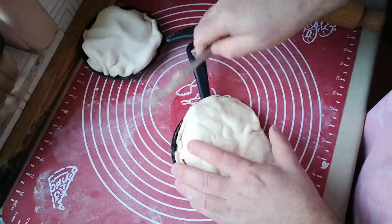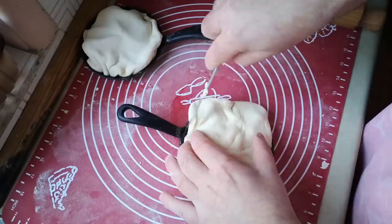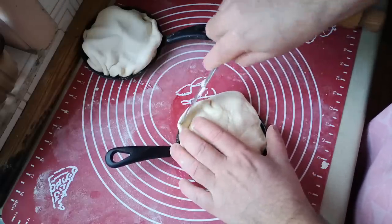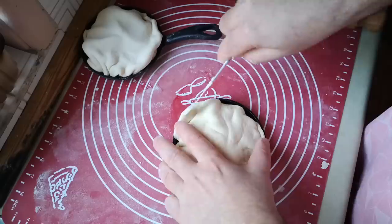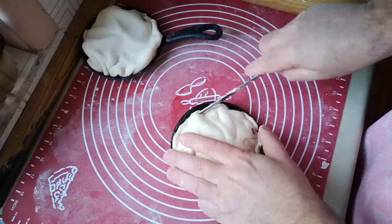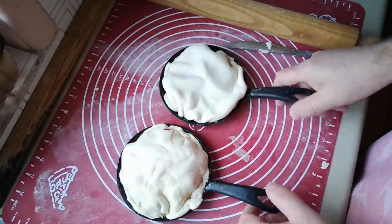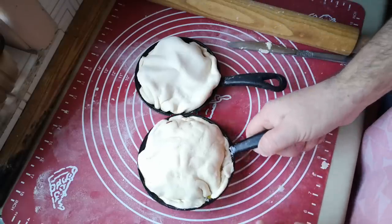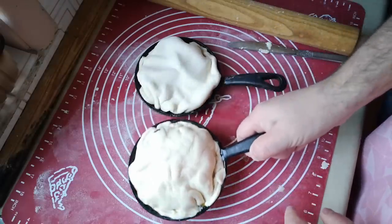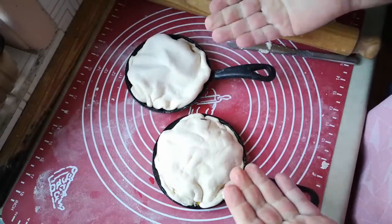Now obviously if you're making the full size version of this, you don't get a chance to put your fingers all over it, because you're working with something that's scalding hot. We'll see if this works. So now those are going to go straight in the oven and bake until golden and crisp. There's a very strong possibility that caramel will overflow, so I'm going to put these on the wire rack of the oven shelf and put a tray underneath to catch any drips.